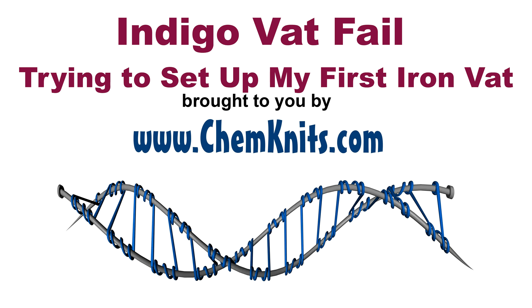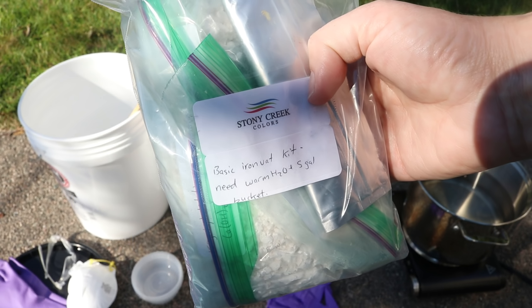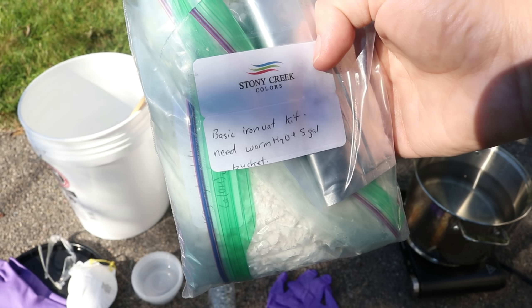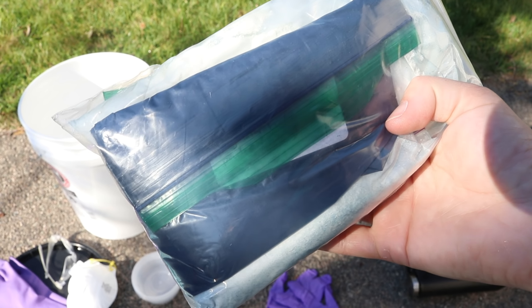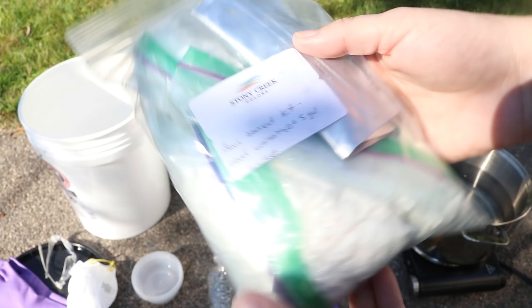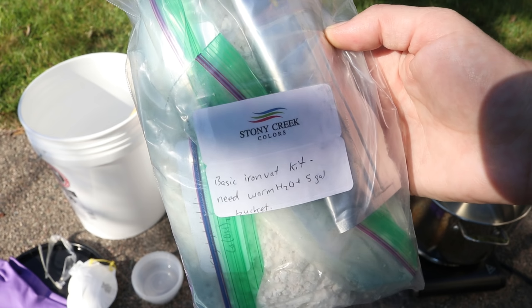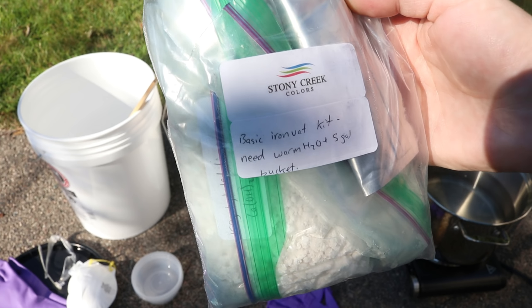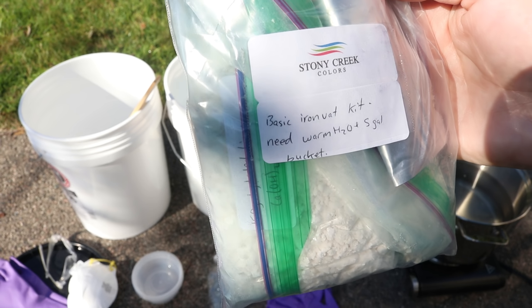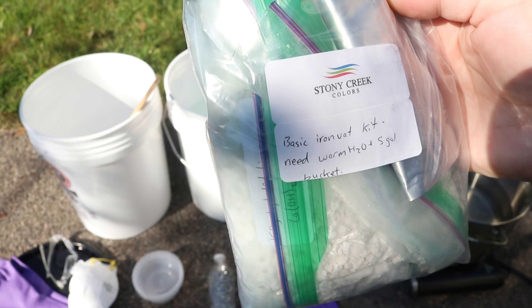Hi everyone! I am Rebecca from Chemnitz and I am here today moving my whole setup outside to set up my first ever indigo vat. Stony Creek Colors has generously sent me a kit assembled with some American-grown plant-derived indigo, and I have all the ingredients needed to set up a basic iron vat, which is the kind that works best for cotton fibers — because if you were to add wool, it might absorb some of the iron and mess with the chemistry. So let's get started!